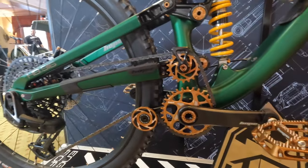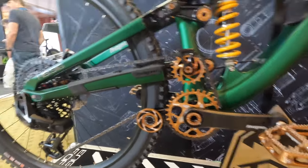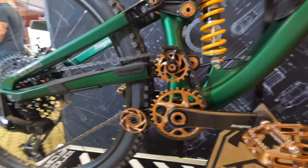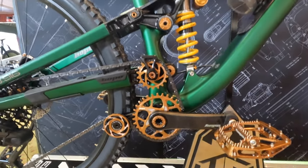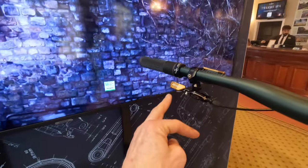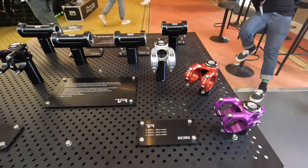If the position is too fixed and there's too much chain growth, it can actually snap the rear mech or snap the chain. The new idler increases sensitivity of the bike but does increase drag slightly. However, if you're not running a T-type rear mech, you can do away with that idler. Also notable is their new bronze anodized option — available on all the fixtures and fittings of this bike.